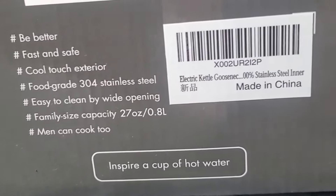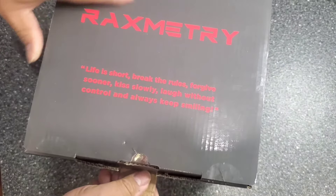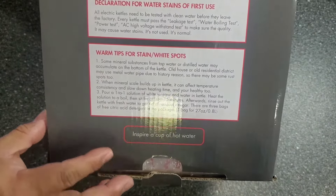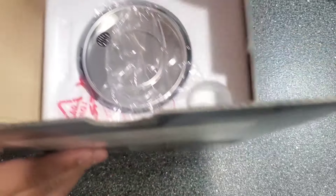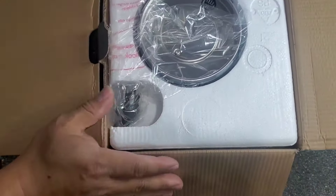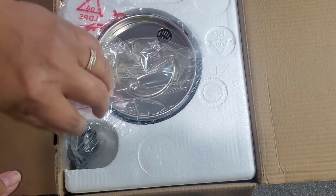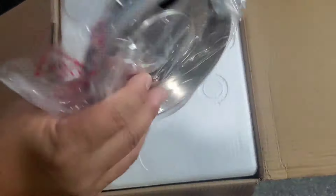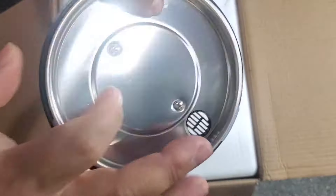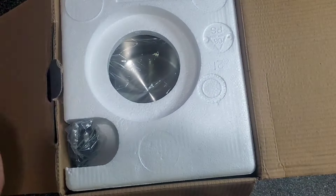Let's go ahead and open it. Look at that - we got some decoration for first use. It's packed very well. We're going to get the lid. It's black stainless steel inside, still very pretty and shiny.